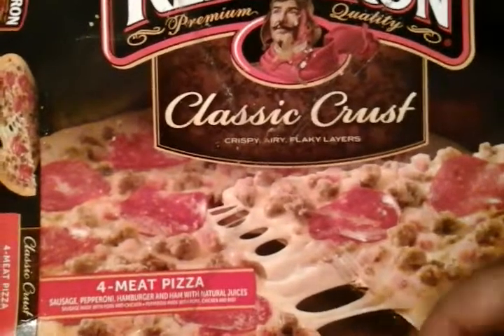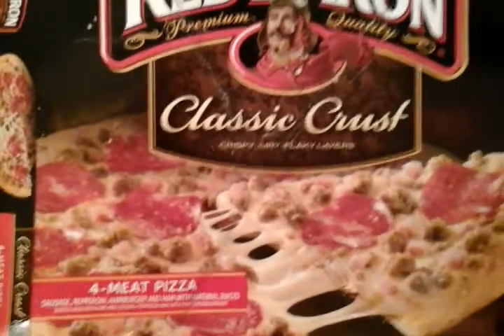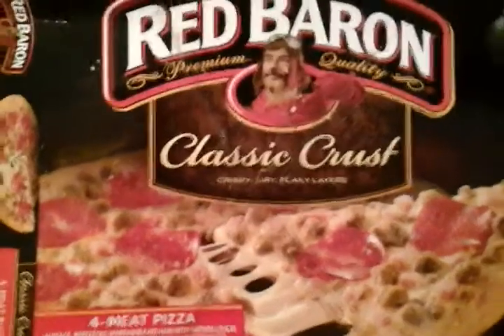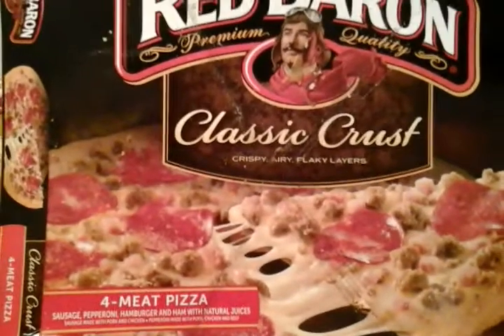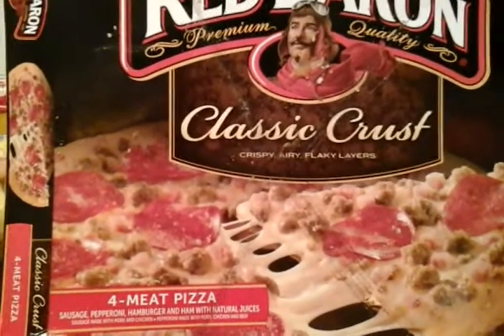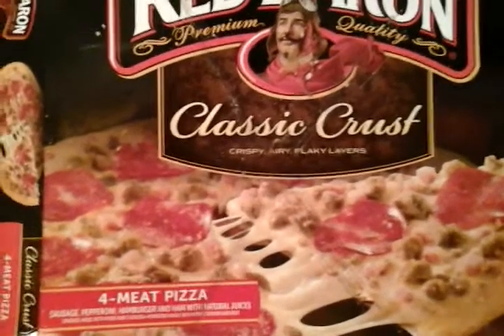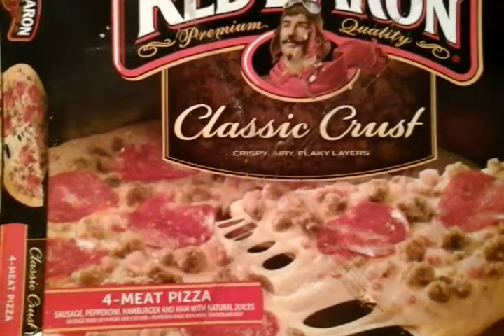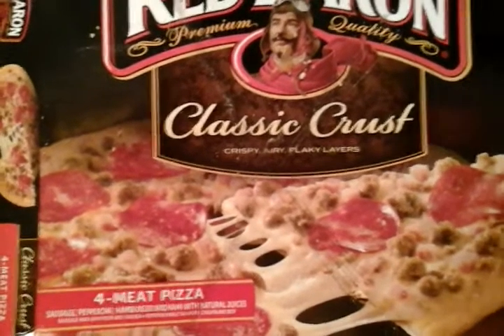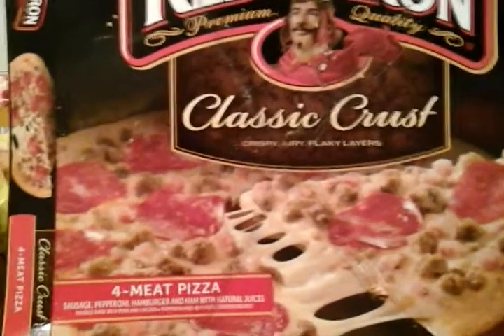All right guys, I'm gonna give my rating for this four-meat Red Baron pizza: five out of five stars. It's that good, it's delicious. There are several more out there — they even have new ones I'll be trying out. I just wanted to see that it tastes the way it always tasted, like it tasted back in the day.